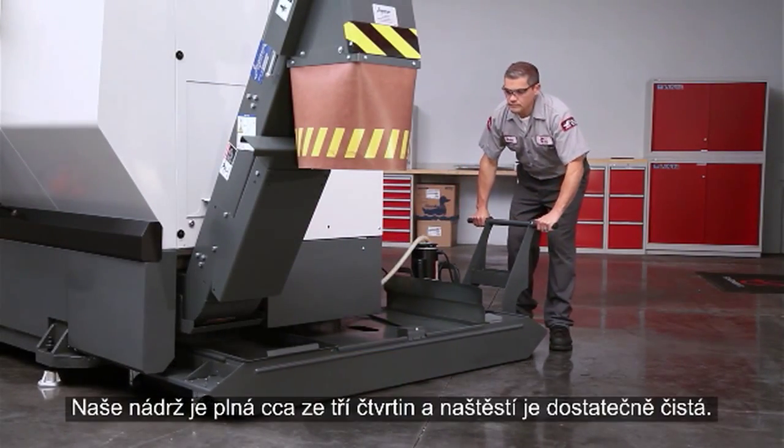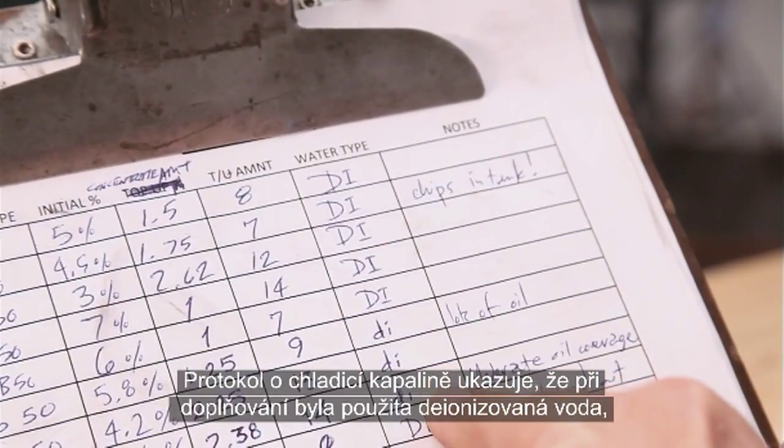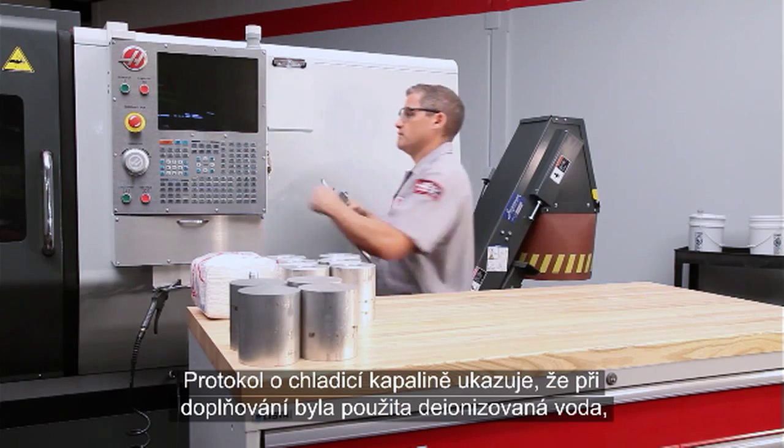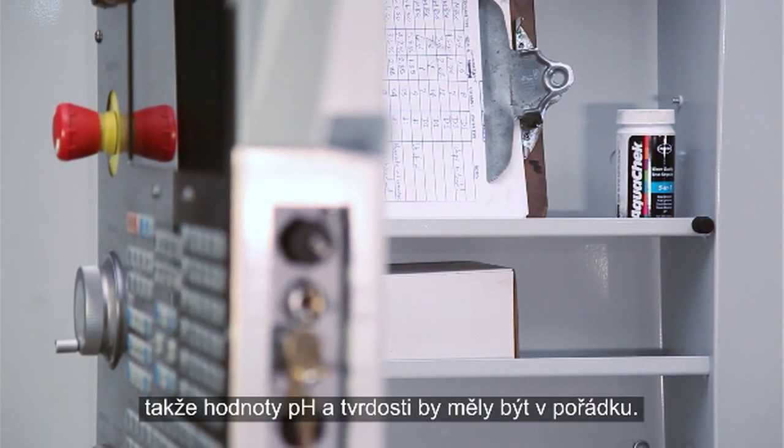Our tank is about three-quarters full, and fortunately it's reasonably clean. The coolant log shows that deionized water has been used during top-up, so pH and water hardness should be just fine.